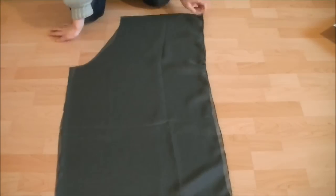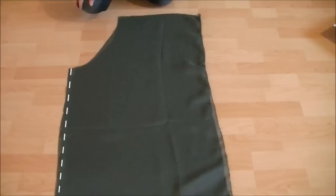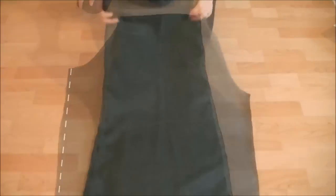Next, sew the inseam, which is from the crotch to the bottom, and finish the raw edges. Repeat this for the other leg.